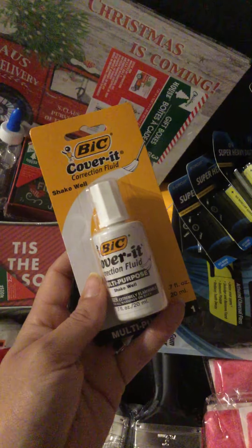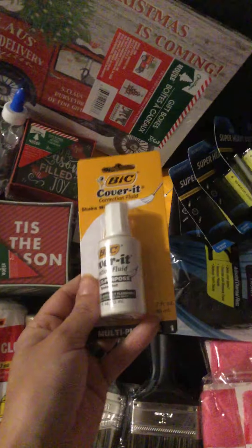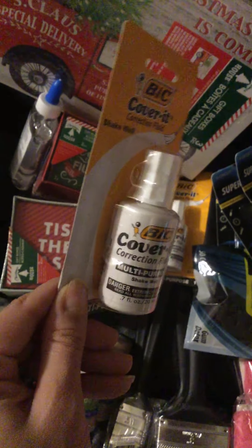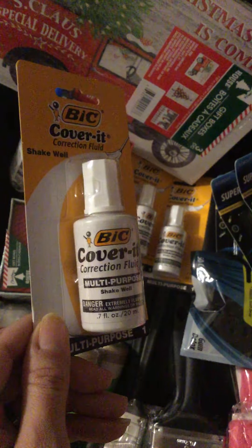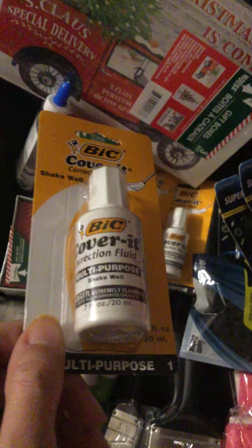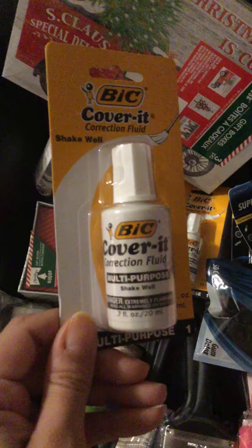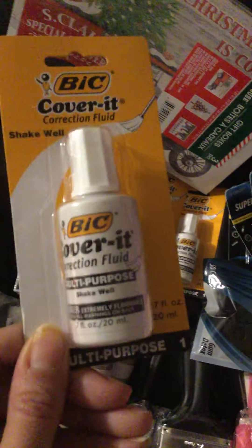I finally found the Cover It liquid white-out — I've been looking for these, I had none in stock in my house and they go very fast. I sometimes use them in my DIYs. It's a good way to use white if you don't have any on hand and you want that chalky-looking white, so this works as well — that's a tip from me.